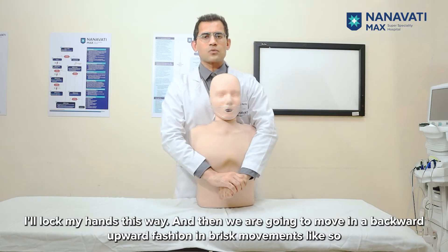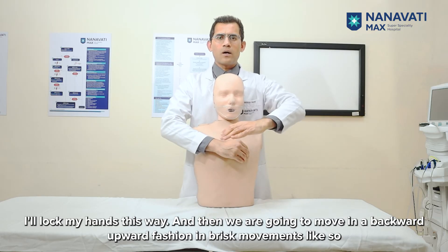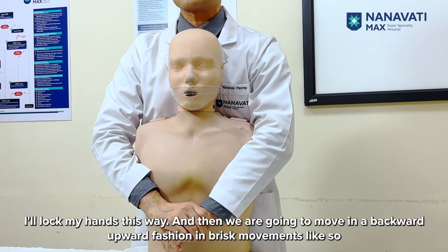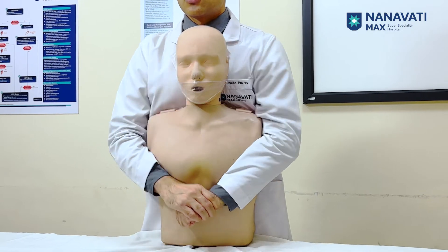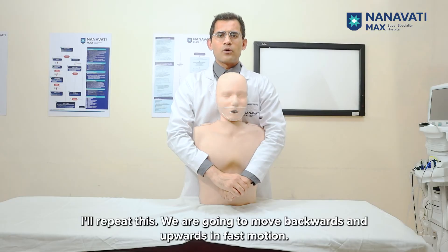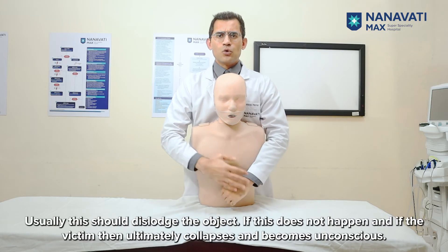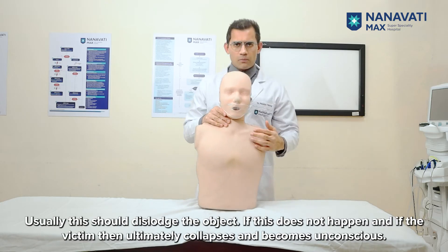Lock your hands and then move in a backward-upward fashion in brisk movements — one, two, three. We are going to move backwards and upwards in fast motion — one, two, three. Usually, this should dislodge the object.